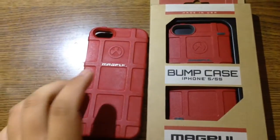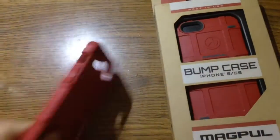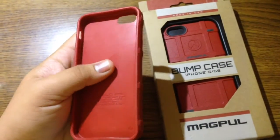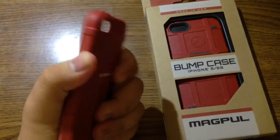The Field Case is a very cheap alternative for a case — it will get the job done for basic abrasions and drops. Even though it is made of a similar TPU or polycarbonate material as the Magpul PMAG, they're very soft and very flexible.